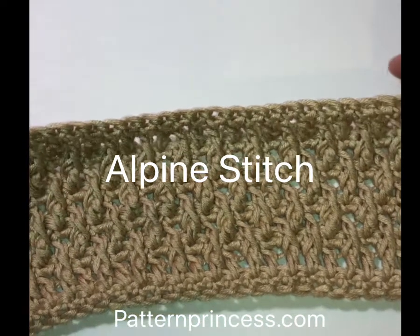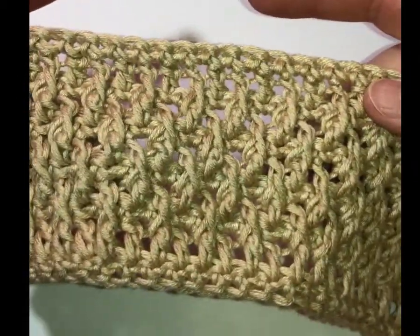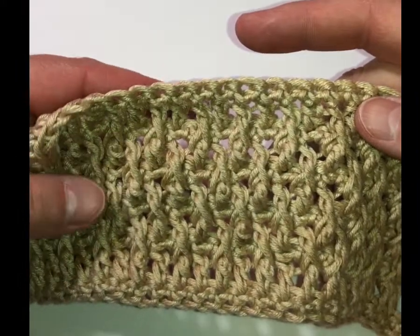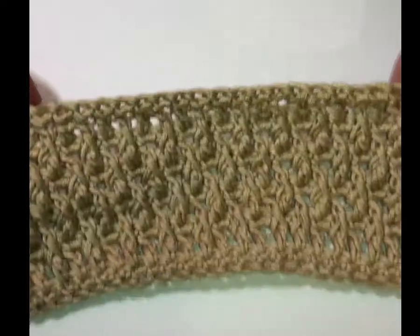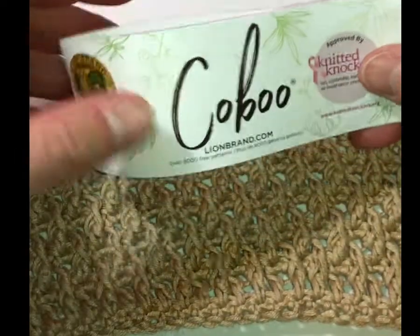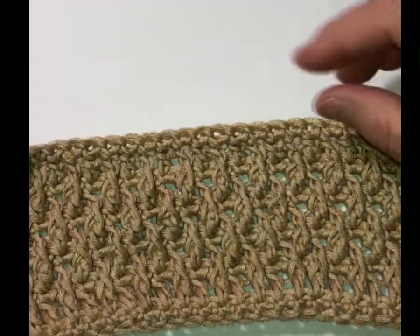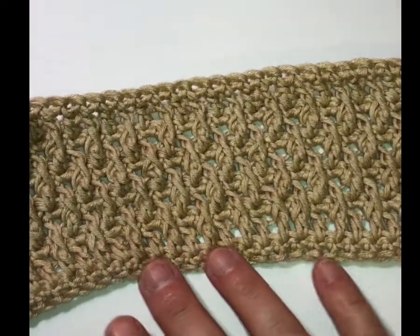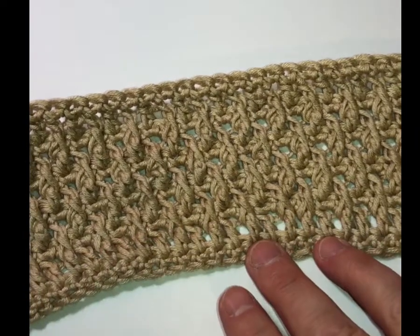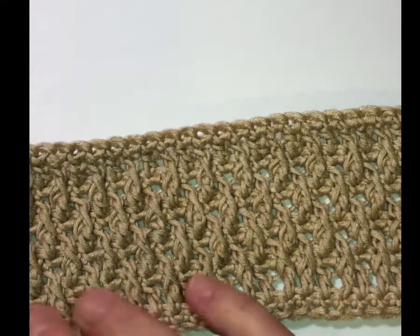Hi folks, this is Vicki from patternprincess.com and today I wanted to show you how to do this beautiful Alpine stitch. It's really pretty easy — it's a repeat of four rows once you get up past row seven, then you're going to repeat rows four to seven. For this swatch I made with Lion Brand Kobu, a number three weight yarn calling for a size G hook. I used one size larger so the bottom doesn't curl up, and I also have a row of single crochet here. It's a looser stitch — you don't want to use a real tight stitch with this Alpine stitch because it will cause curling.